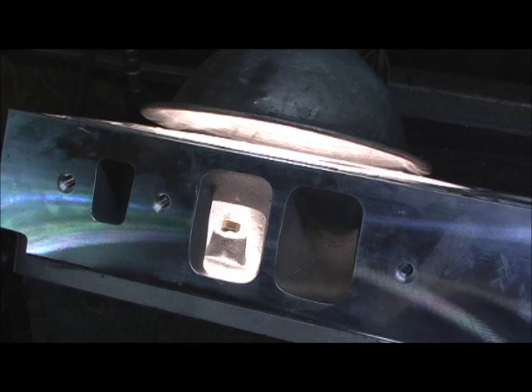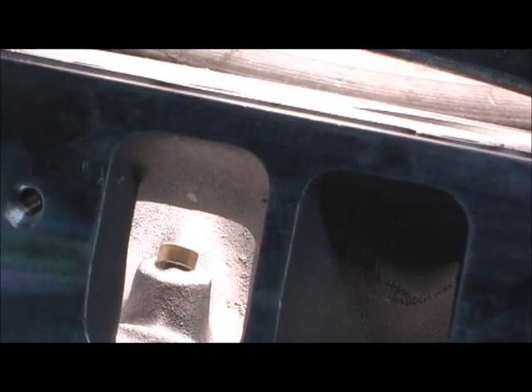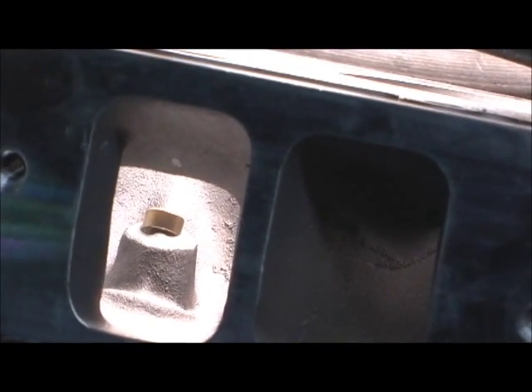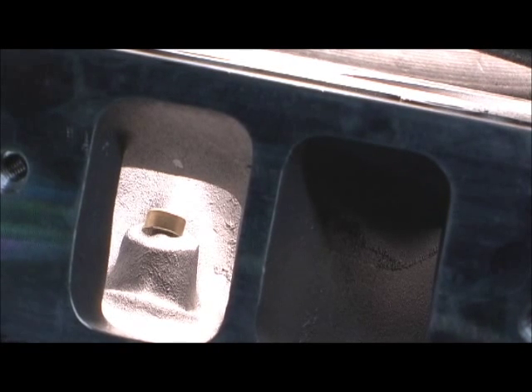Next we're going to do the intake side. You can see how much of the bronze guide really protrudes up into the intake, and that's just unnecessary with the length of the guide that's there. So I'm going to pull that back so that it blends right with the aluminum.